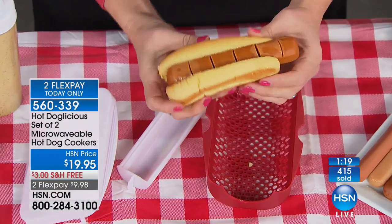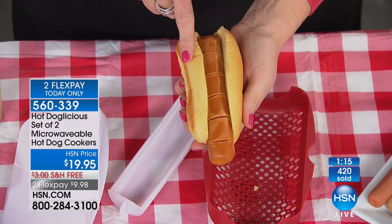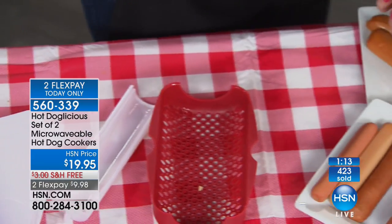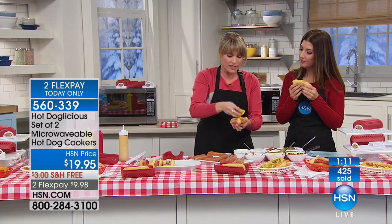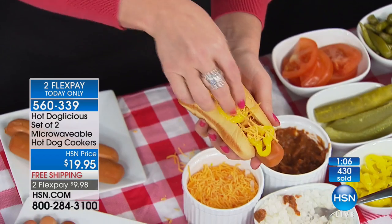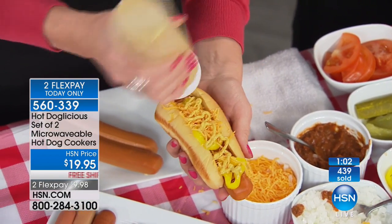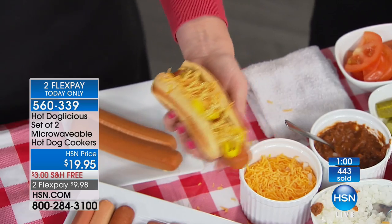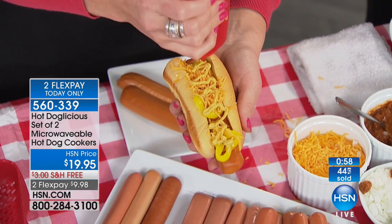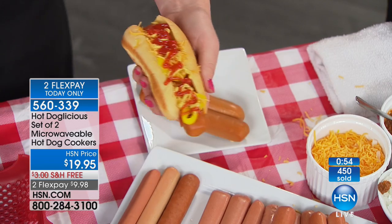The bun has flavor every bite — everything has flavor, it sort of explodes in your mouth. And this is a veggie dog — you can do tofu dogs, it's totally up to you, it's customizable. Even sausages will work with it. I like to do banana peppers and cheese, then a little bit of mustard. Whether it's a traditional all-beef frank, a turkey dog, a chicken sausage — anything with that shape literally will steam inside your Hot Doglicious.